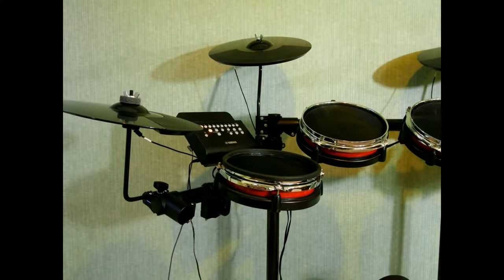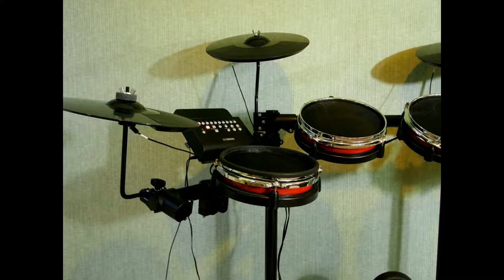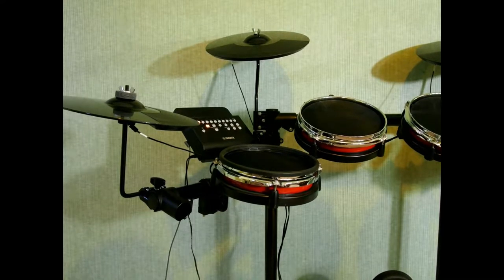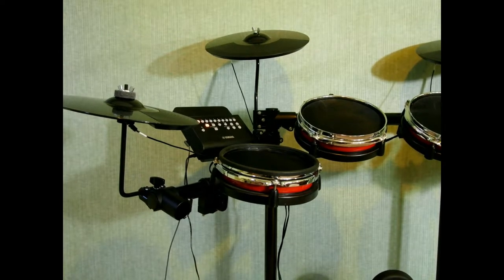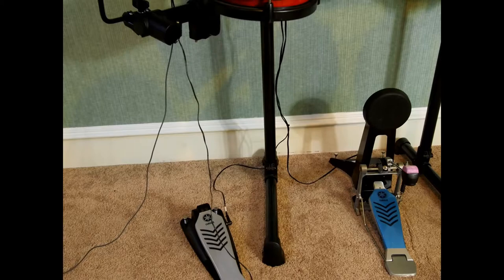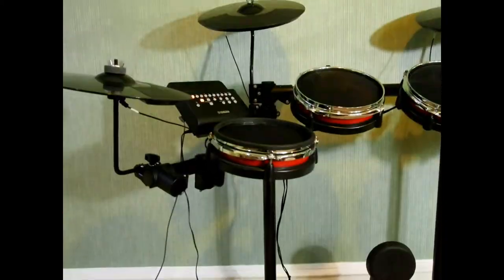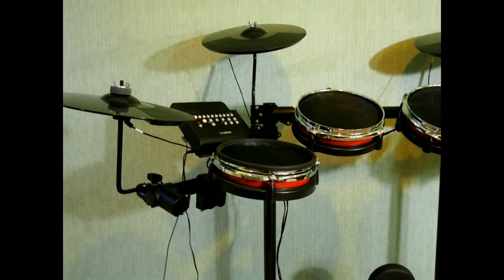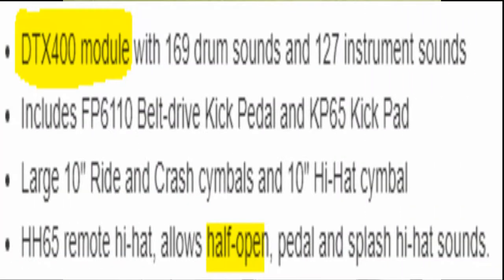This module is two-zone on the snare and it seems like two-zone on the ride; everything else appears to be single zone. I can verify that on the Yamaha website. The hi-hat pedal has the chick sound, open and closed — I'm not aware of anything like half-open or half-closed on this unit.